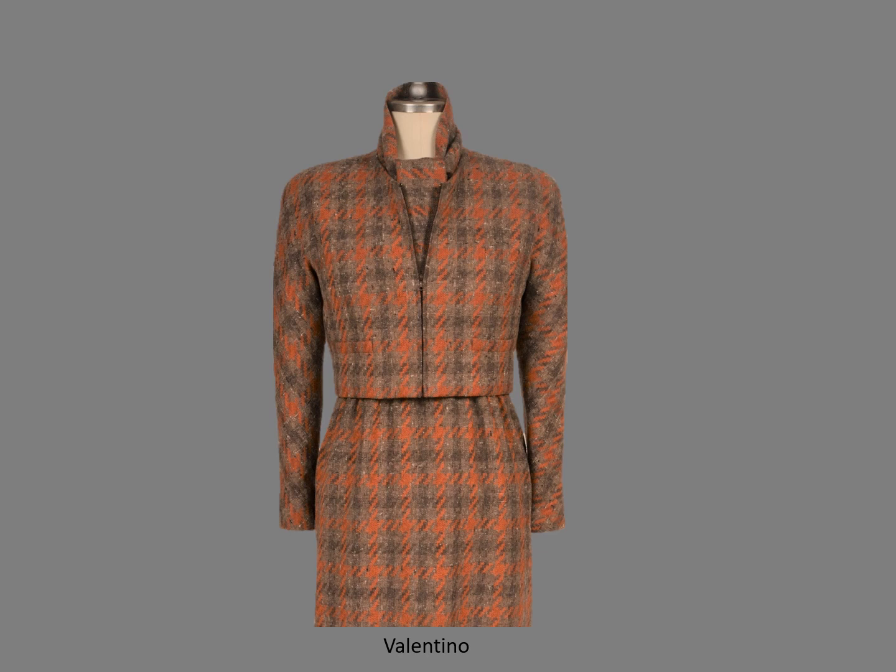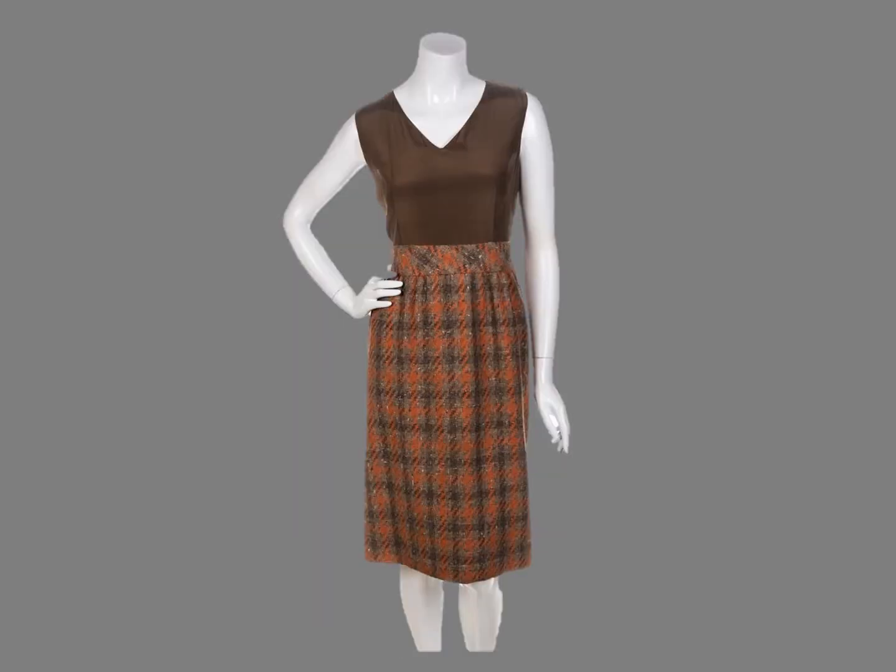This Valentino ensemble has raglan sleeves and a zipper at center front. The ensemble would be worn like a dress and the jacket would not be removed when worn. This is the skirt with a slip top that was worn with the jacket instead of a skirt with a waistband. There are several reasons women prefer a slip top: it doesn't have to fit as snugly, and it will be more comfortable — it won't be too tight after lunch and it won't ride up or slip down.